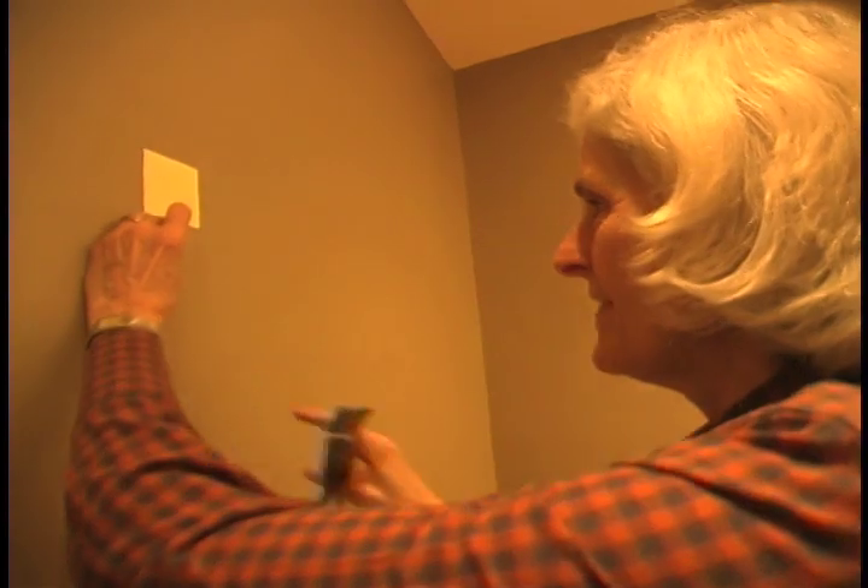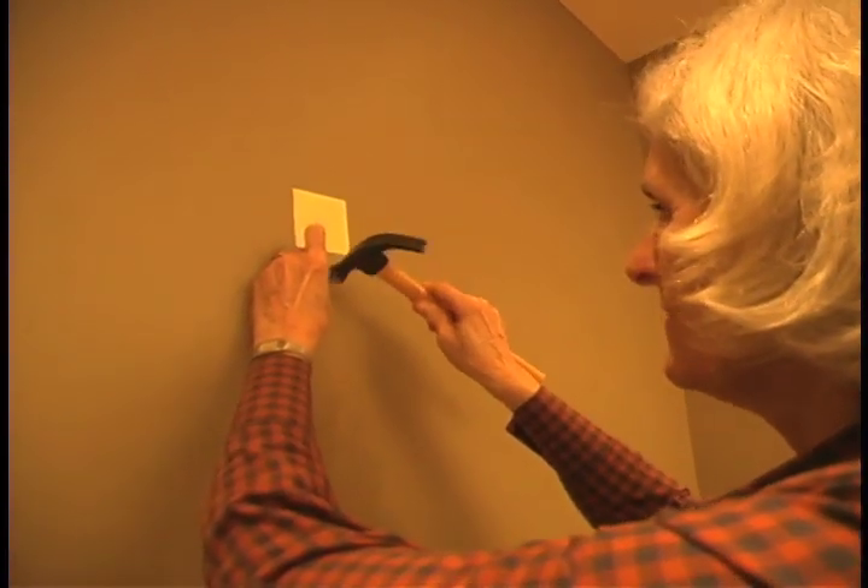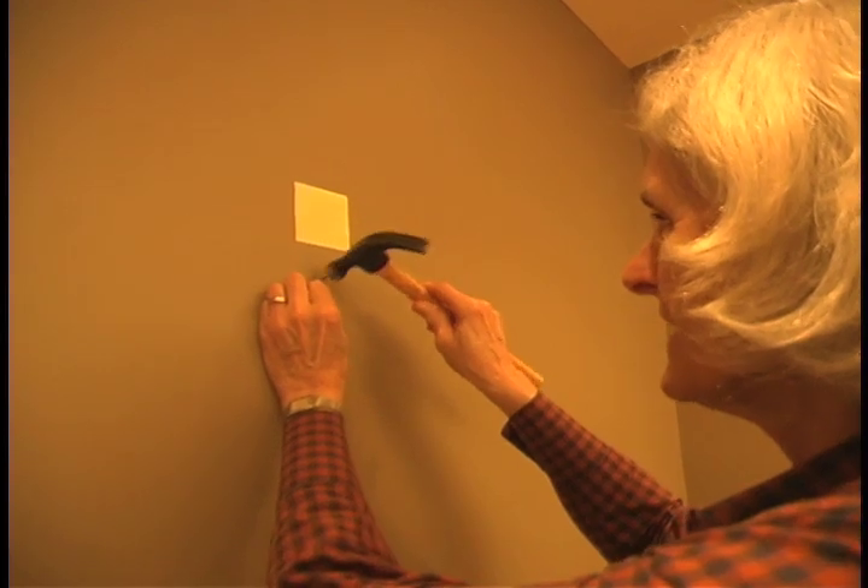Now we're ready to put our nail in the wall. You want to line the mark up with the bottom of the hook and tap gently at a slight angle.